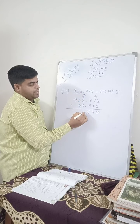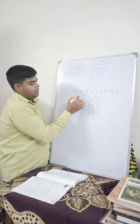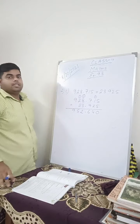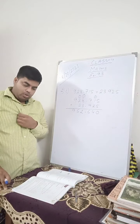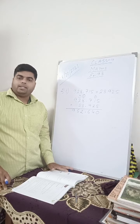Put the decimal straight away. 1 plus 8 is 9, 9 plus 3 is 12, write 2, carry 1. 2 plus 2 is 4, plus 1 is 5. And here 9. This is your answer. If you don't arrange the decimal properly, you will never get the correct answer.